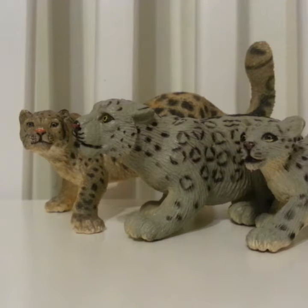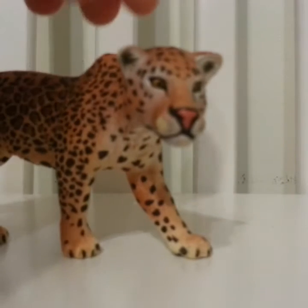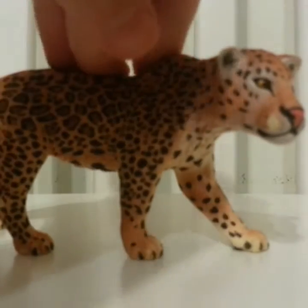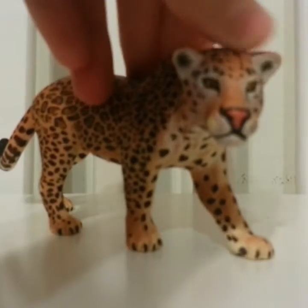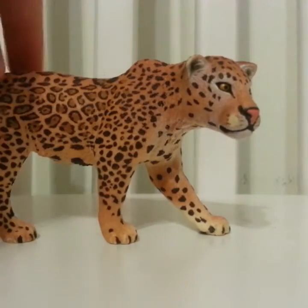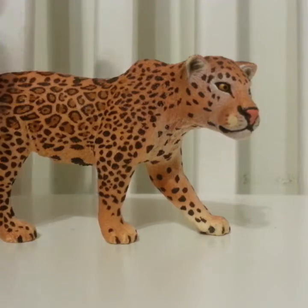Next up is leopards and jaguars. This one is probably my favorite — I can't quite tell the gender. He's pretty cool and I really like him — the details are really nice and I just enjoy him.